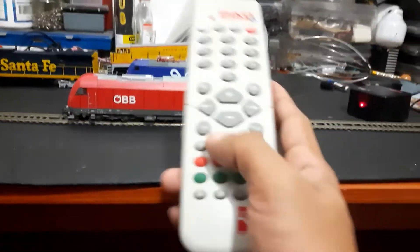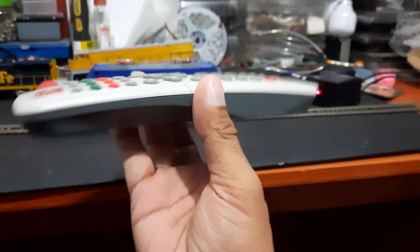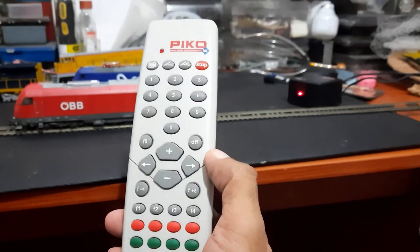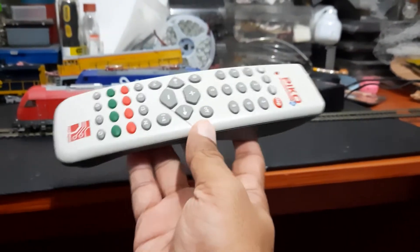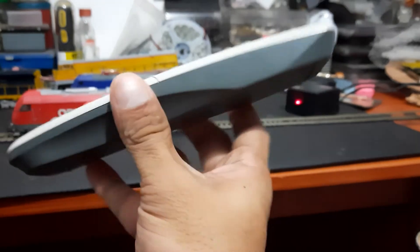Hi guys, I just want to show you how to program a DCC locomotive with the Pico DigiOne controller. This is a very lightweight and very cheap locomotive controller. I think Pico has done a very good job making this — I would say it's better than Bachmann.